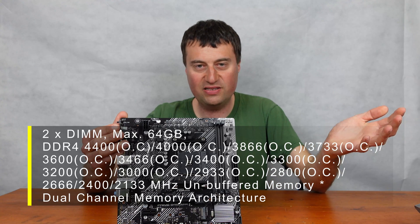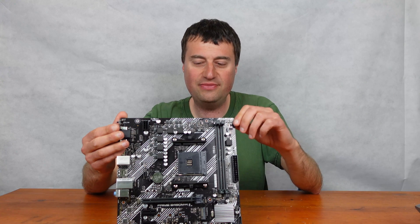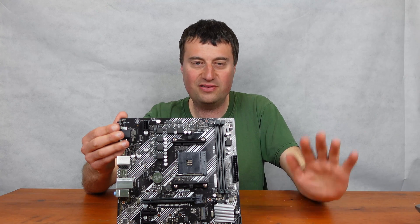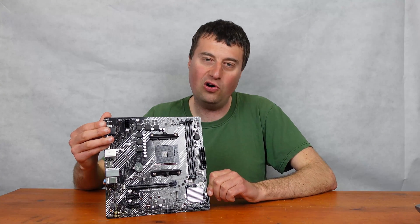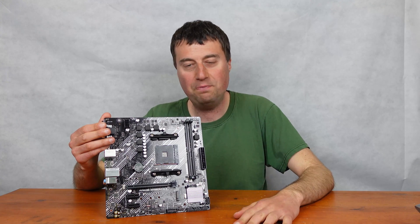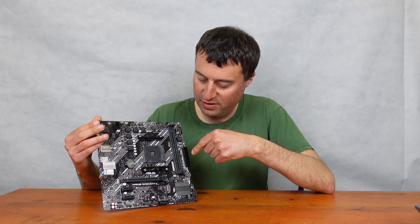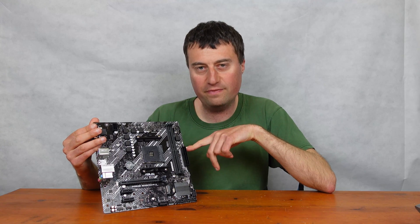The two DIMM slots aren't ideal, but they support up to 64GB with two 32GB modules — more than enough for most people. The only concern is if you have older RAM in smaller modules, like 4GB sticks, where you'd want four slots to reach 16GB. But I think two slots covers about 95% of users.